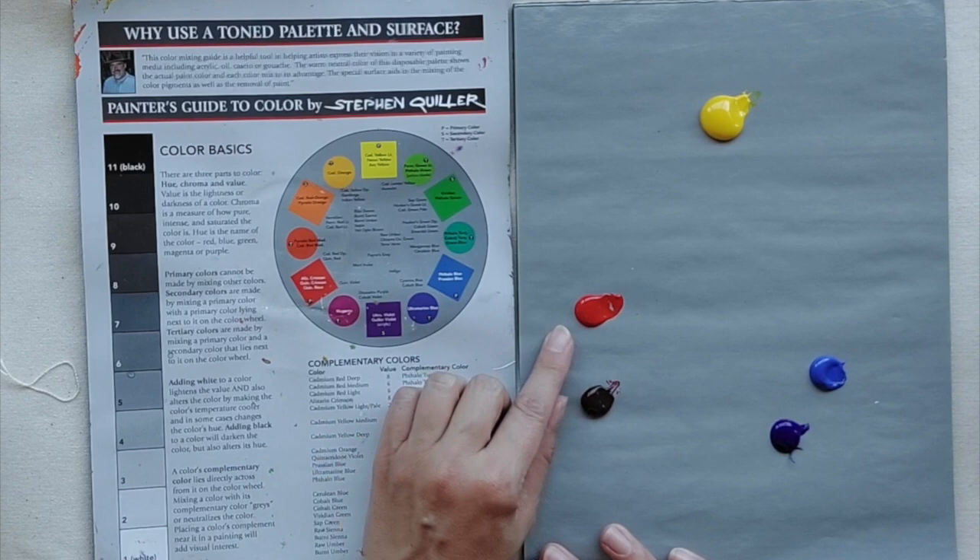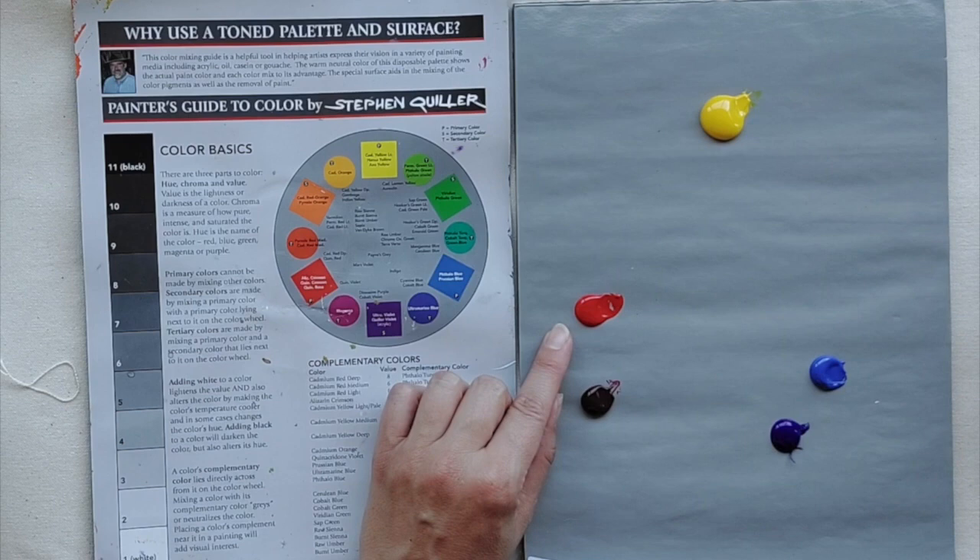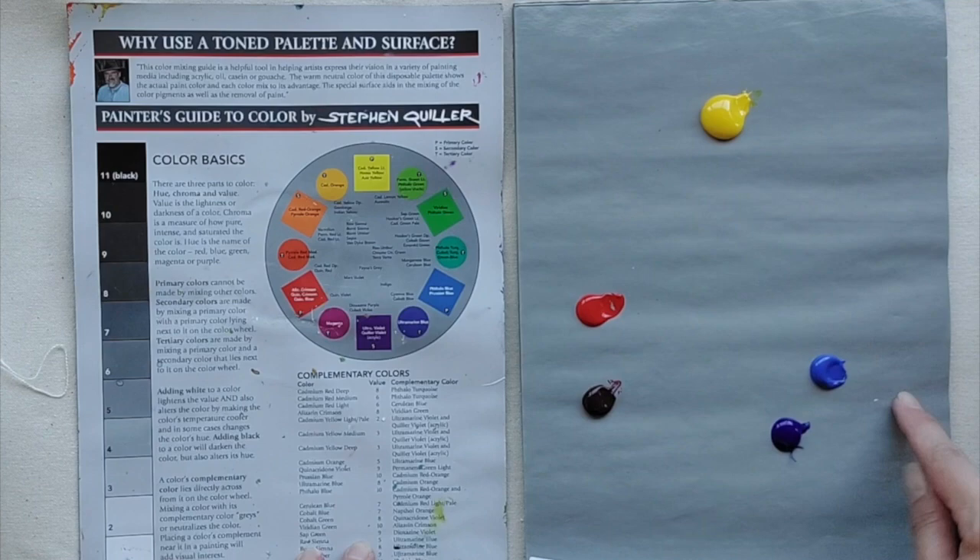I'm using the inside cover of another palette so you can see the color wheel. I'm using Golden's line of acrylic paint called Open, which is their slow-drying acrylic. If you're trying to mix colors and learn how color interaction happens, having a slow-drying paint — whether this line or oil paint — can be really helpful because it'll stay wet for you.